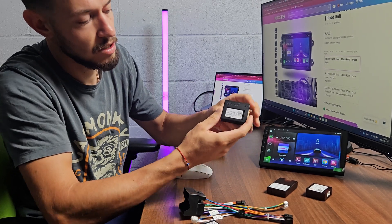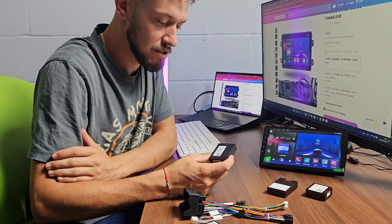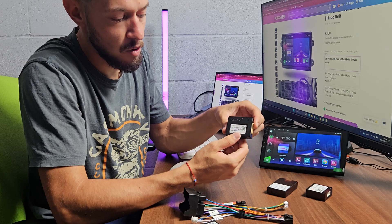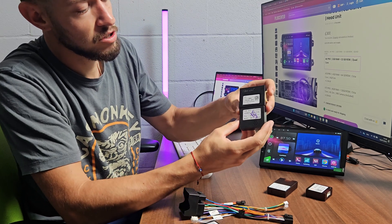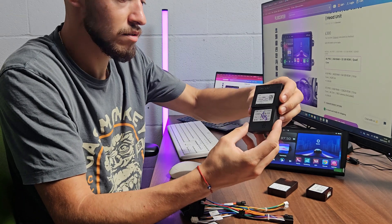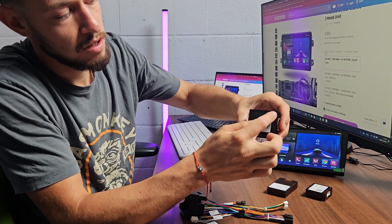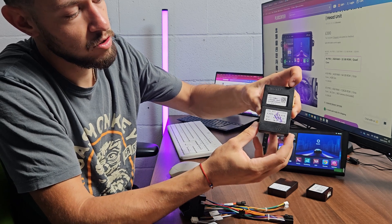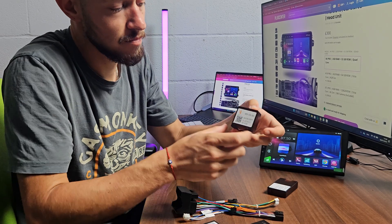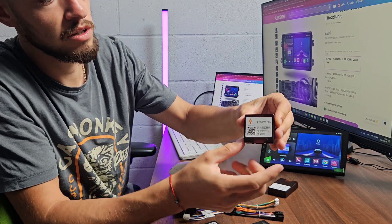We have Highworld here — it says Highworld on it. The easiest way to find which CAN bus box you have is by searching the name on it, but the different design can also help you find out. For example, Highworld and OD are very very similar, but there is still some difference. This part here is for cooling.